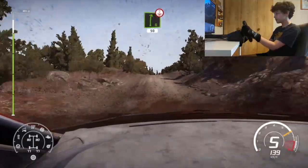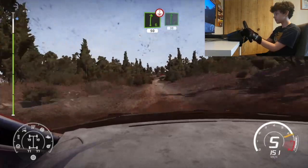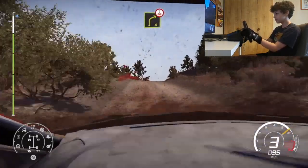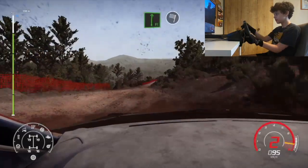Right 6 over crest. 50. Flat right. 30. Caution. Right 4 short over crest. And flat right over finish. Finish.